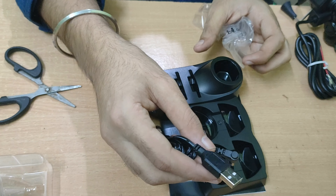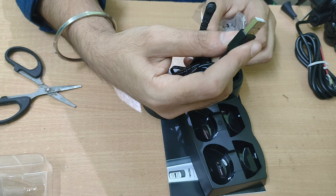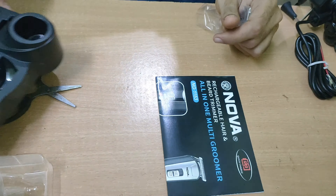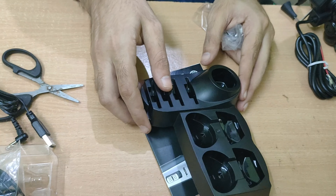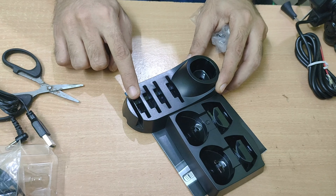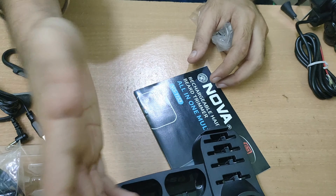With it you will also get some other attachments — a comb that you can adjust for different lengths. And you will get a USB charger. There is no adapter included, so you can charge it with any phone charger, laptop, or anywhere. It is recommended to use a fast charger so that your charging is faster, and there is also a fast-charge feature.